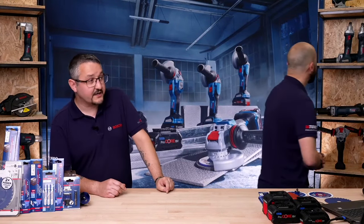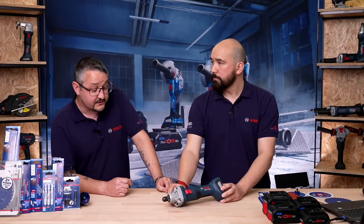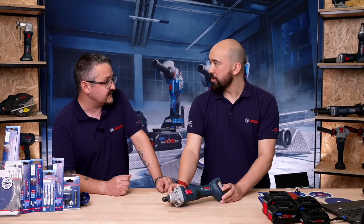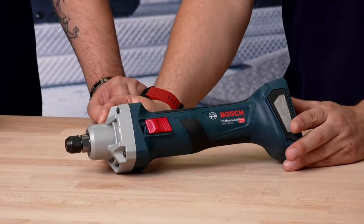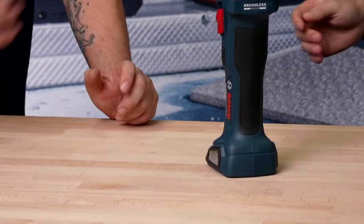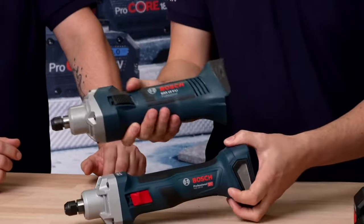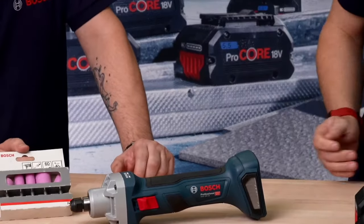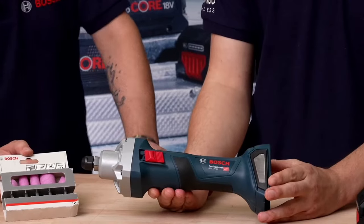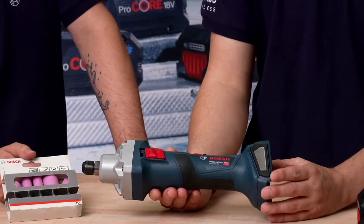Next product — straight grinders. Largely for metalworking, profiling materials, grinding away materials, and sometimes also used for wood carving. This is the new version, the GGS-18V-20. It's got the slim grip that the older machine doesn't have. It's basically a renaissance when it comes to handle design and motor technology. With a six to eight millimetre collet size, you can use grinding stones — there's a pack set of grinding stones here — and you can also get wood carving heads. Really handy for profiling, especially for foundry work when cleaning out moulds.